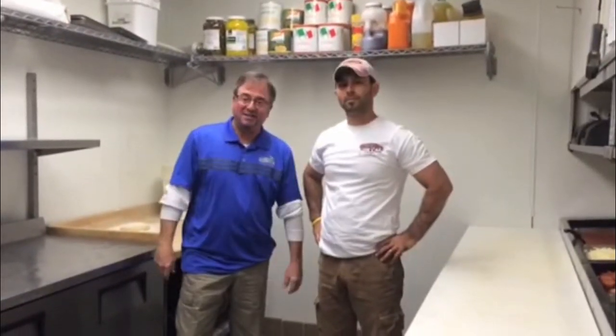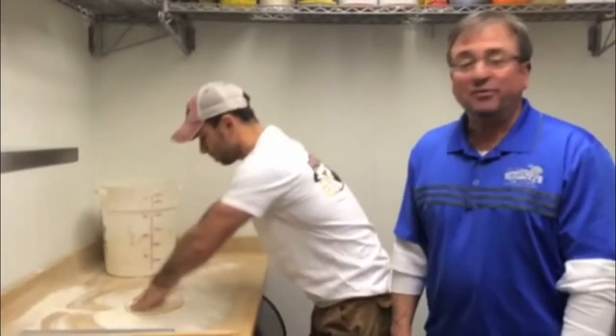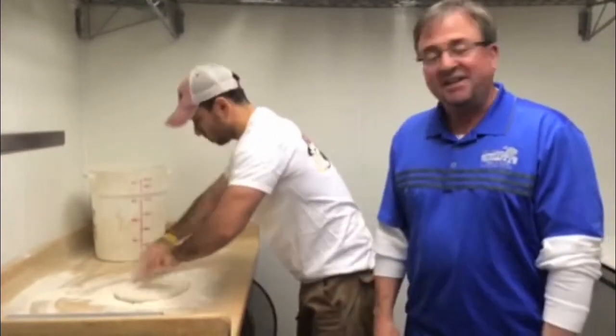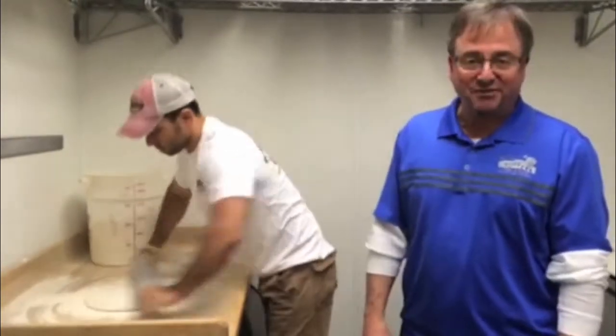I'm Jim Lanero from the original Giuseppe's Pizza and Pasta. I'm with Enrique D'Agostini, and today we're going to make your Giuseppe's Pizza. Pizza starts with the great dough — ours is made fresh daily. Enrique is going to roll the dough out, and today we're going to make a pizza for you. I think today we're going to make the Omega Meaty, probably one of the most popular pizzas we serve at Giuseppe's.